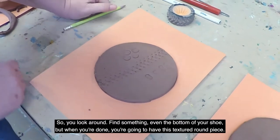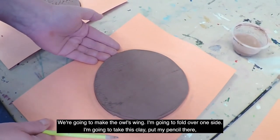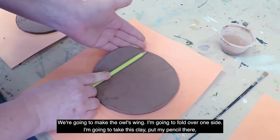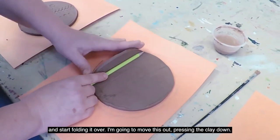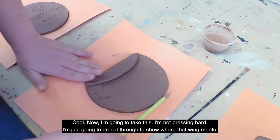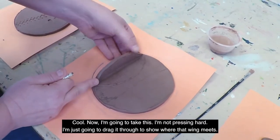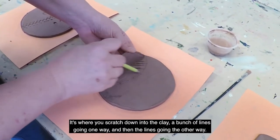So look around and find something, even the bottom of your shoe. When you're done you'll have this textured round piece. Now we're going to make the owl's wing — I'm going to fold over one side. I'm going to take this clay, put my pencil there, and start folding it over, pressing the clay down. Then I'm going to drag the pencil through just to show where that wing meets.